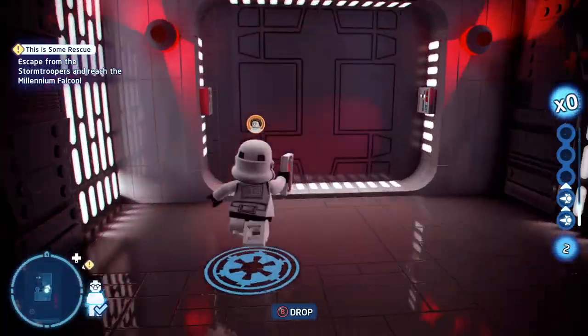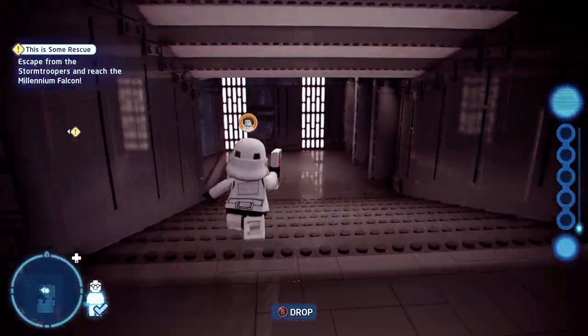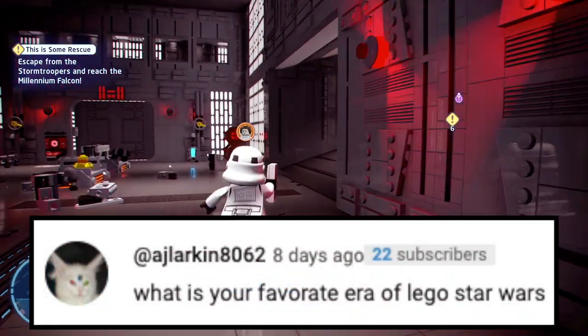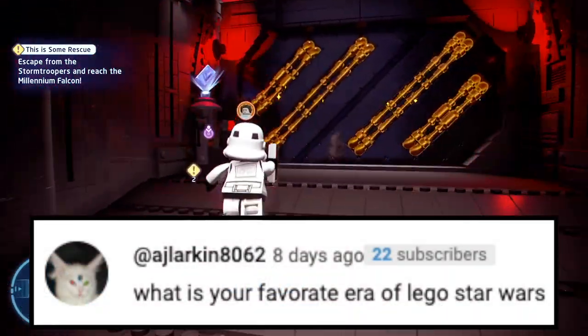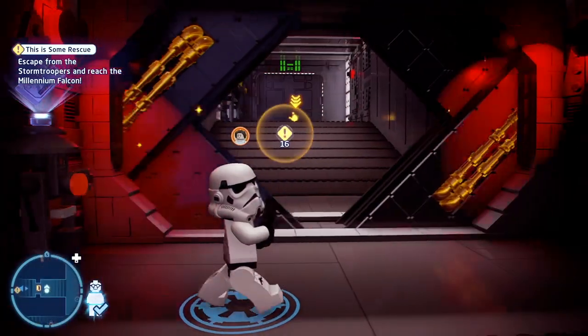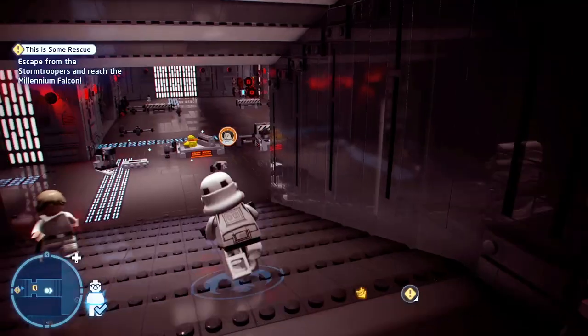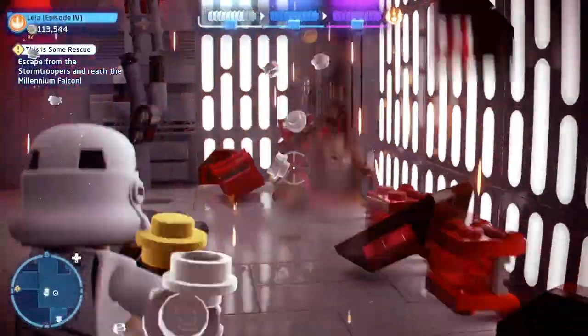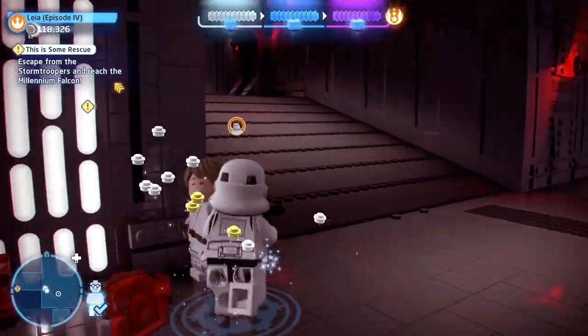And now it's time for me to embarrass myself mispronouncing another name — I'm probably going to get this very wrong: AJ Locken. I probably said that wrong, and I apologize. The question is: what is your favorite era of LEGO Star Wars? That is a fantastic question because LEGO Star Wars has had so many amazing years, like wow, that was a great year. I'm assuming that's what you mean by era.